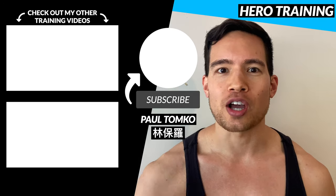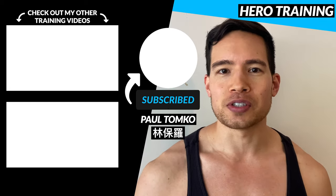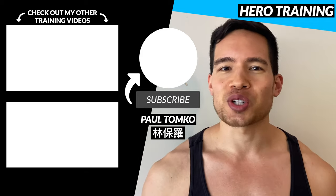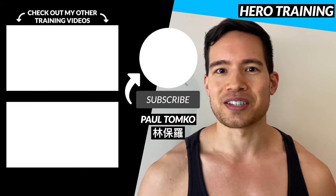That's it for my first video on training arms at home. Did I miss any favorite exercise that you love to do? Let me know in the comment section below, and make sure you check out my other training videos I'm posting for all the different muscle groups. I'll see you guys in the next video.